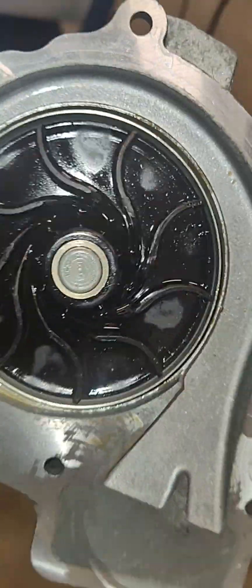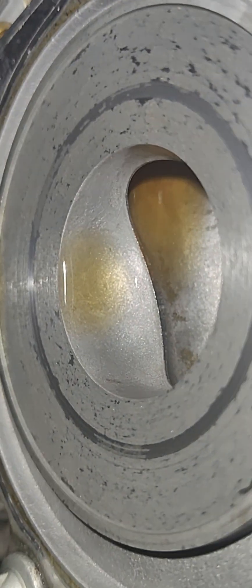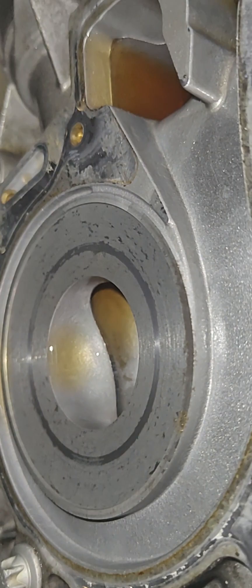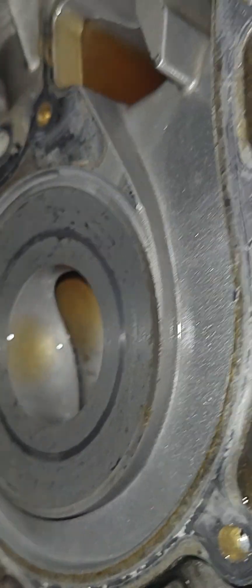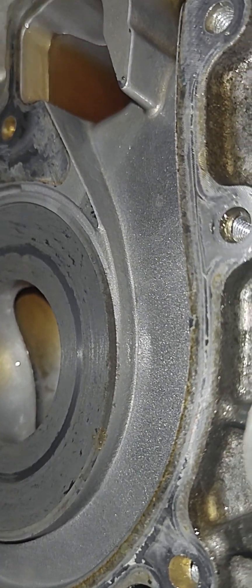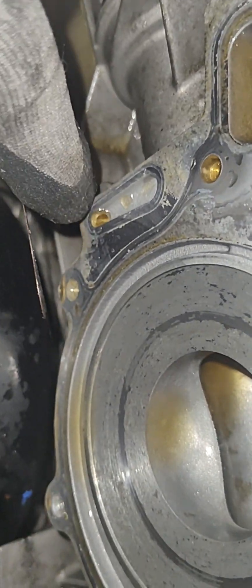Volkswagens have this too — I remember seeing them when I looked up the parts. Inside here you can see it's been wearing a little, right here, where that collar extends out and contacts. It's almost like it's scraping some of this metal off.